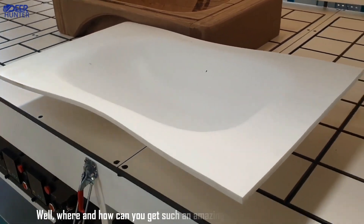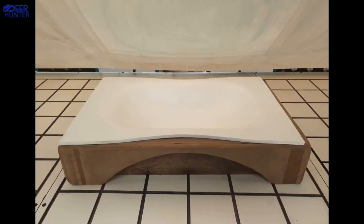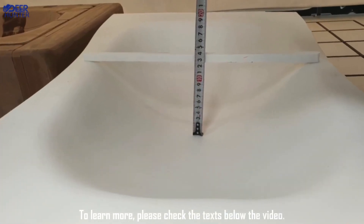Where and how can you get such a vacuum press membrane? To learn more, please check the text below the video. See you all.